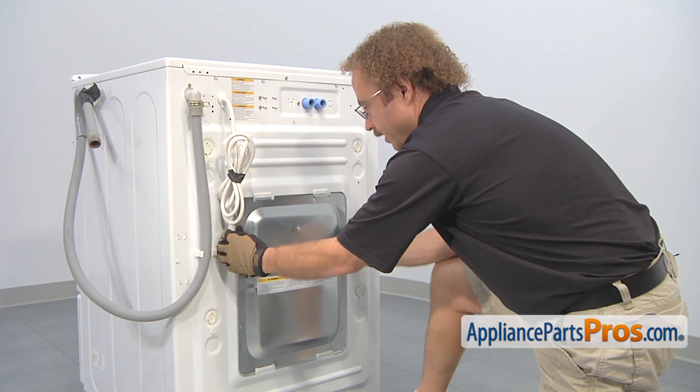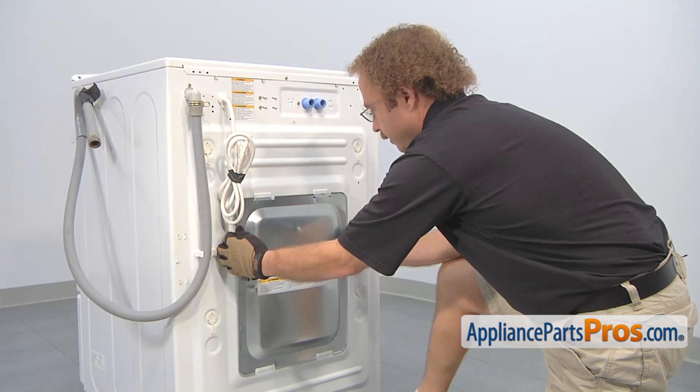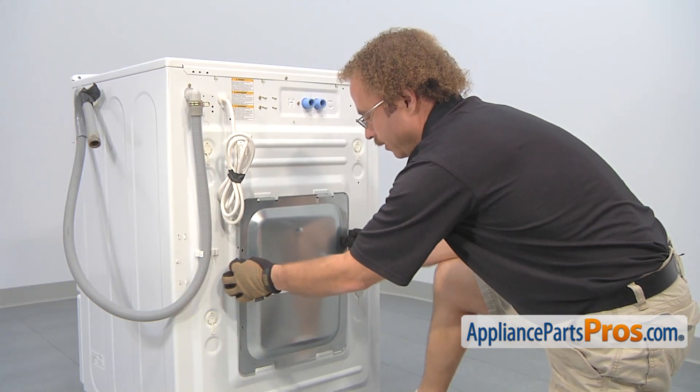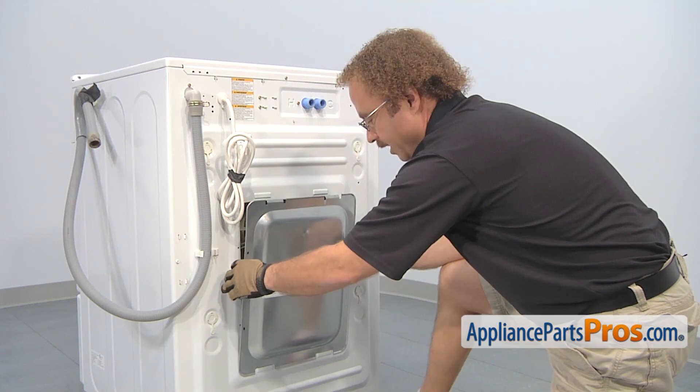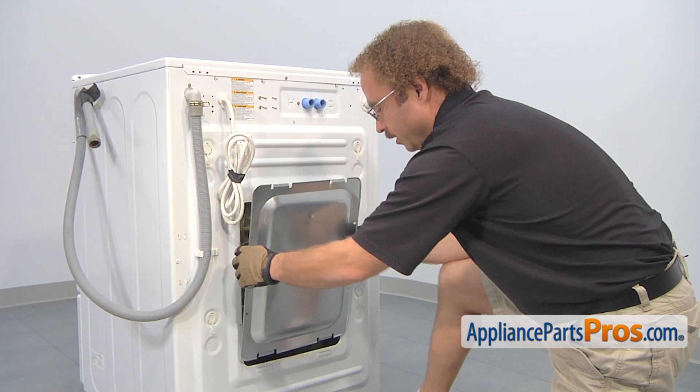With the screws out of the way, we have to pull the panel out so these tabs release. All you have to do is push down on it and flex it a little bit. You don't want to bend the panel when you're pulling it out, just carefully release it. Once you have the top out, you can pull the bottom out and set the panel aside.